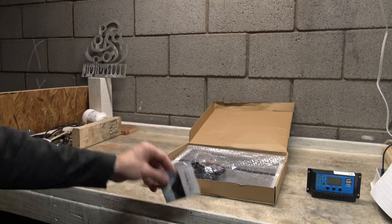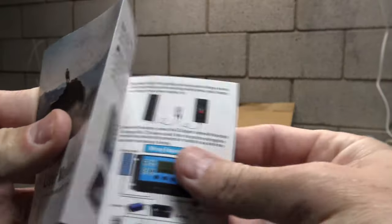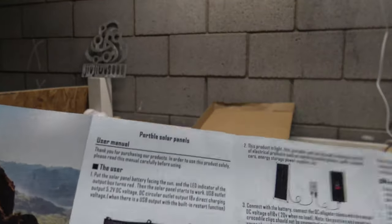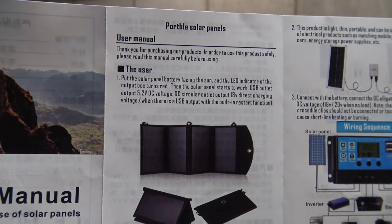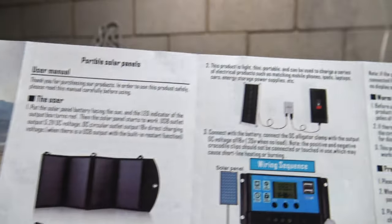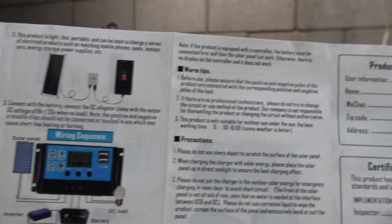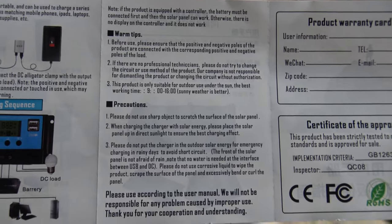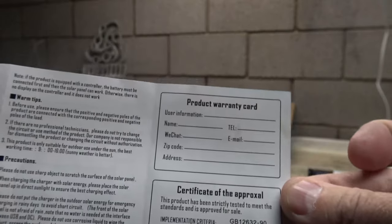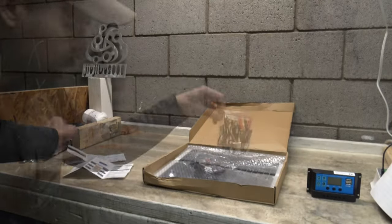We also have this little card here — another user's manual for portable solar panels. It gives you a rundown on how to hook it up if you want to use a charge controller, a little information there, and then warranty card information. The back again repeats in a different language.